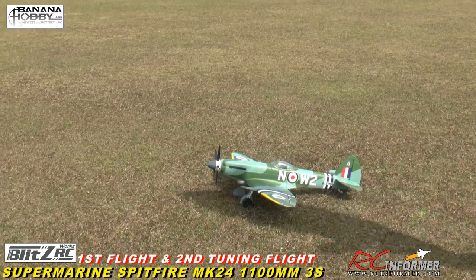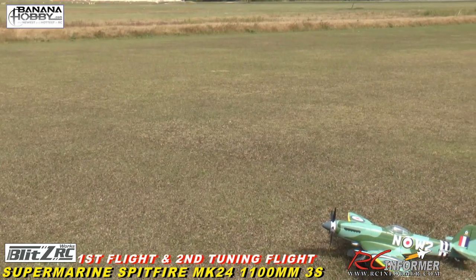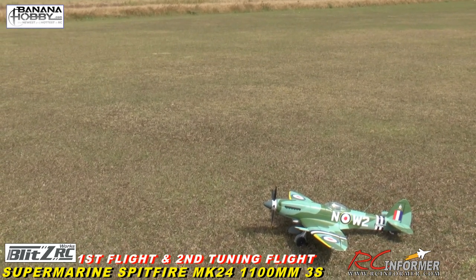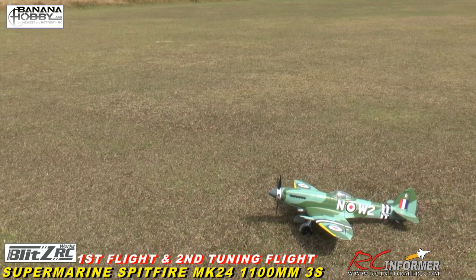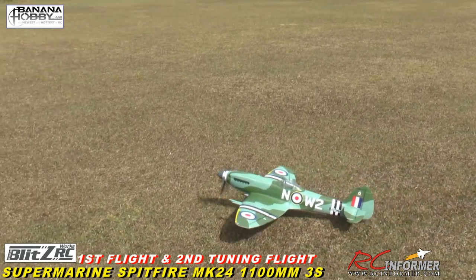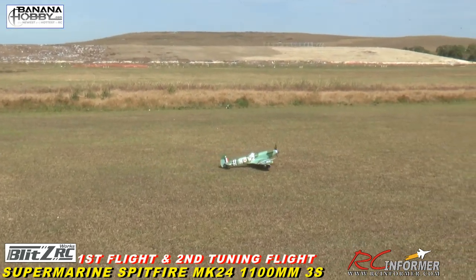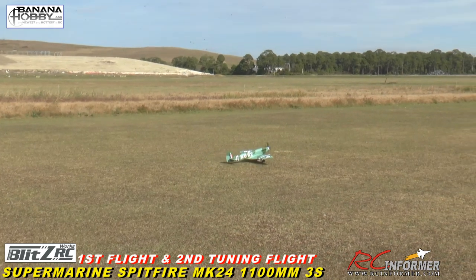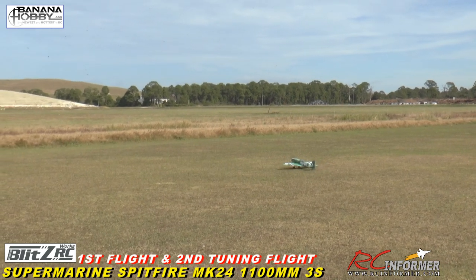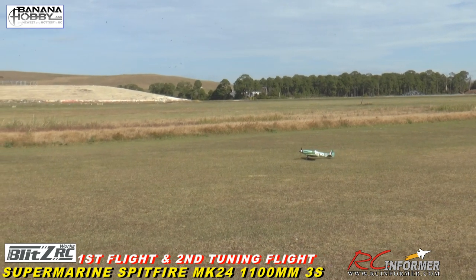All right, let's go fly. I'll start on medium rate on the elevator and see how it taxis first on grass. Left, right, up, down - let's see if we can get it rolling. It seems okay, it's not snagging or anything. You do need a pretty well-groomed surface. It taxis okay - a little bit of bounce but not bad.